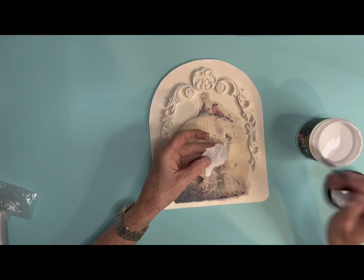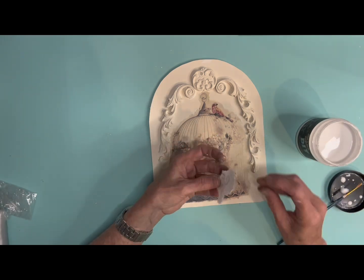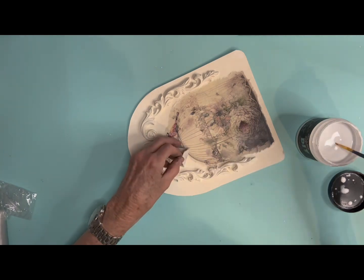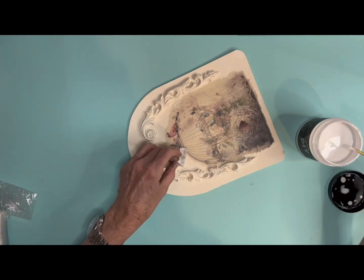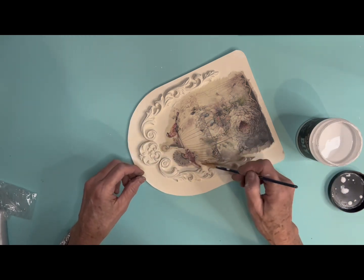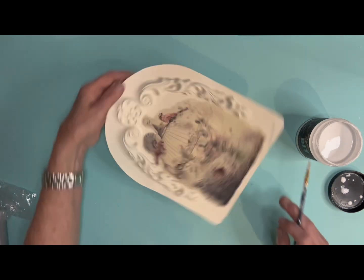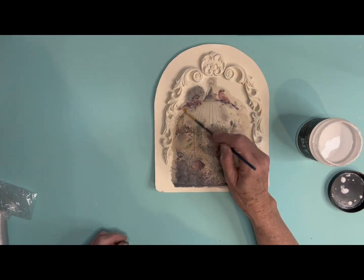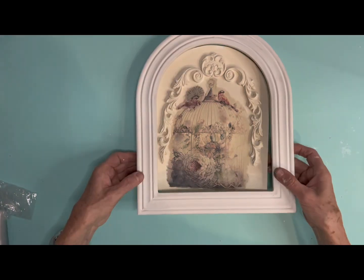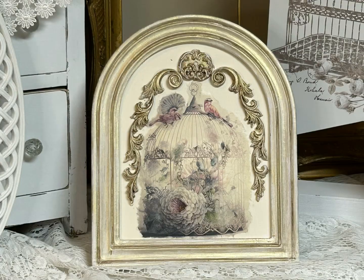There was one more little piece of the decoupage paper that was just a little bird, and I decided to put it up in the corner. What do you think? Do you like this one as well? I have used these three frames so much already and I really like them. I'm going to keep them because I like just adding to them. And look at that — isn't that gorgeous? I love it.